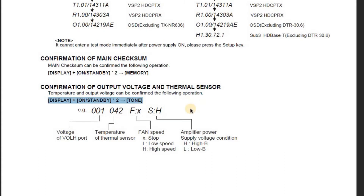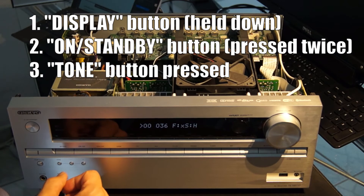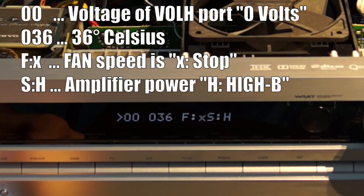Then the tone key is pressed and in the display will appear: OOO 036 F:X S:H. The abbreviation stands for: OOO — volume H means the fan is off; O36 — the temperature is 36 degrees Celsius; F:X — the fan is off; S:H — supply voltage is high.